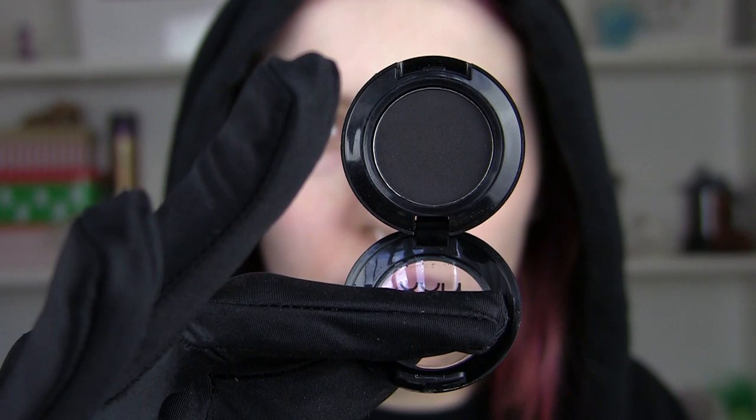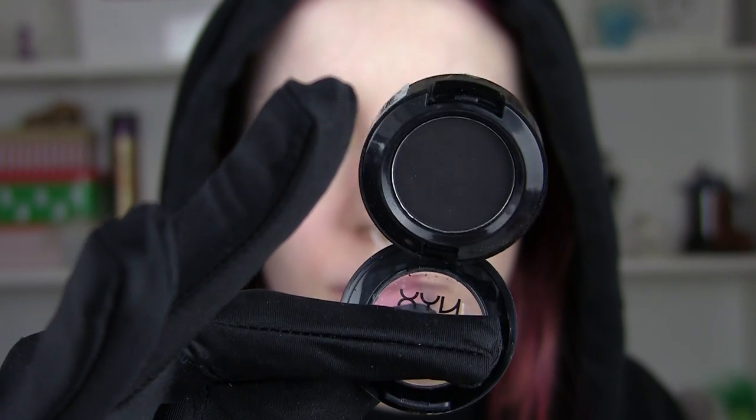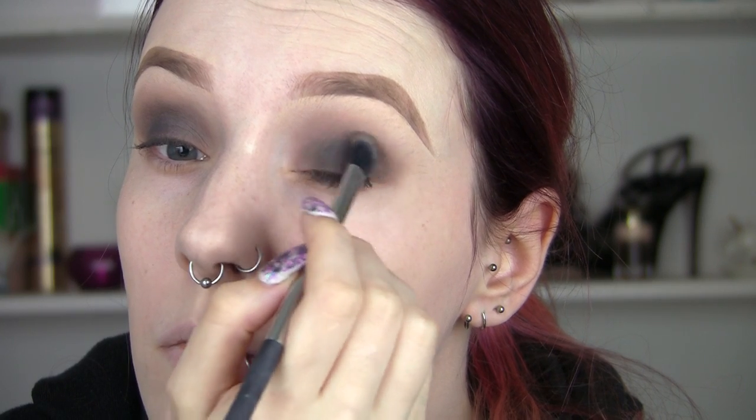And then I'm going to start to take a darker grey and do the exact same thing, just deepening up the eyes.